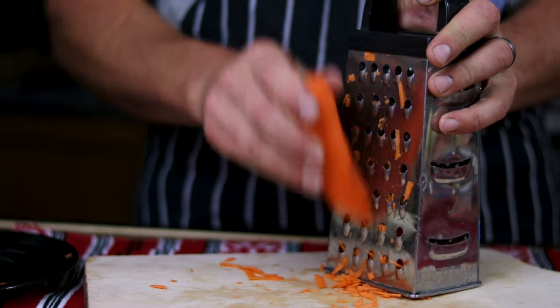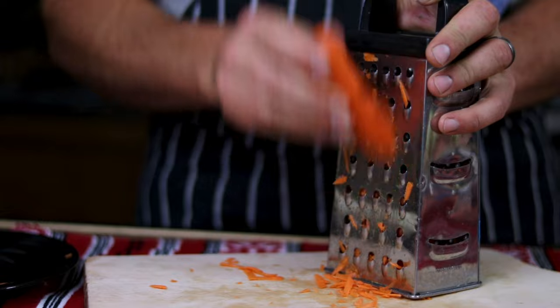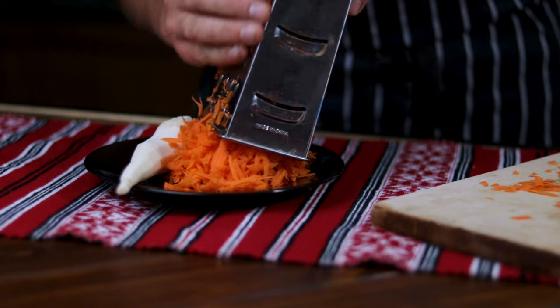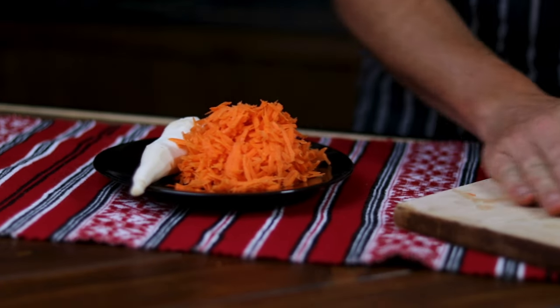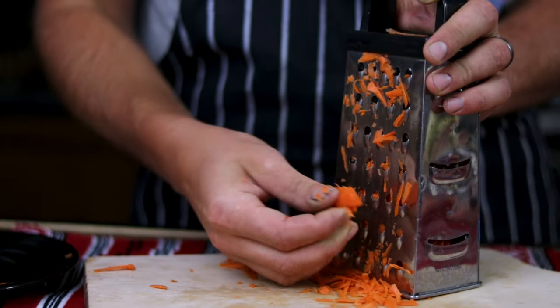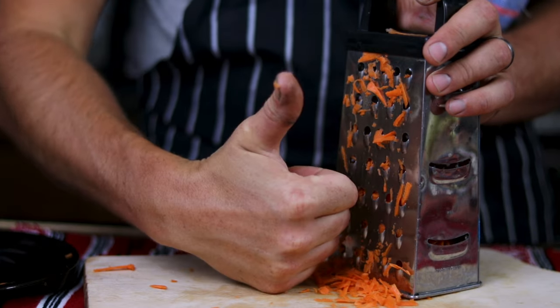Please make sure to take your time and not rush this stage. Grater cuts usually happen at the tips of our fingers, and that's where most of our nerve endings are. So take it easy, focus on what you're doing, and don't get greedy trying to grate 100% of that carrot. Keep that last knob of carrot and munch on it — you'll thank me later and your eyesight will improve.